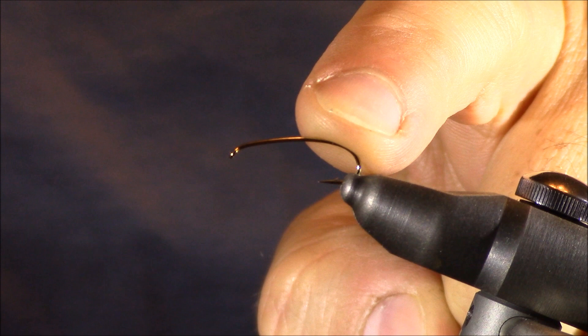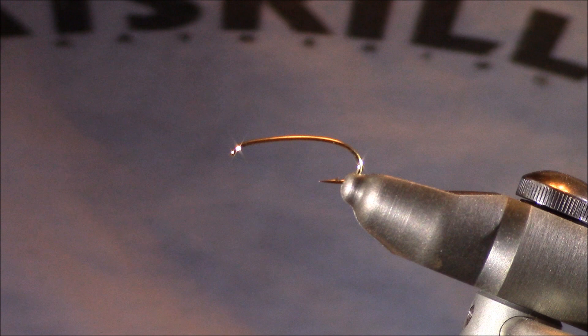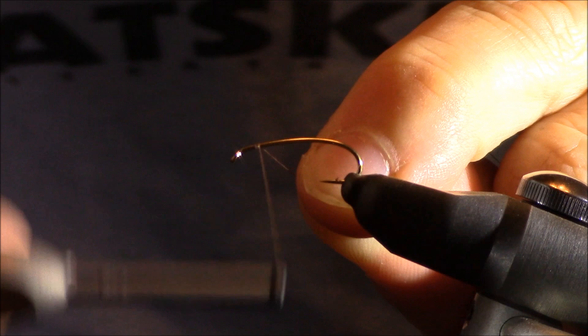In the vise right now I have a hook from Allen Fly Fishing — that's their N202, a size 12 hook. This is a hopper and terrestrial hook, but it's got a real nice bend to it for a soft hackle, and a very nice shank — a little bit longer — which works out perfectly when attempting to represent this isonychia or slate drake. My thread is going to be ADOT dark brown unithread, and I'm just going to tie it in place directly behind the hook eye.